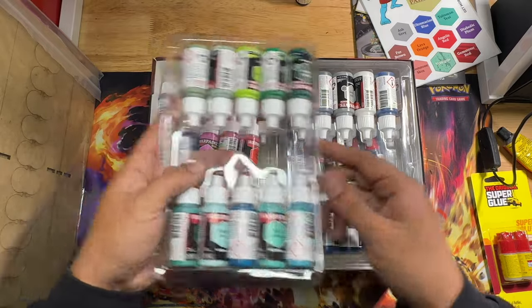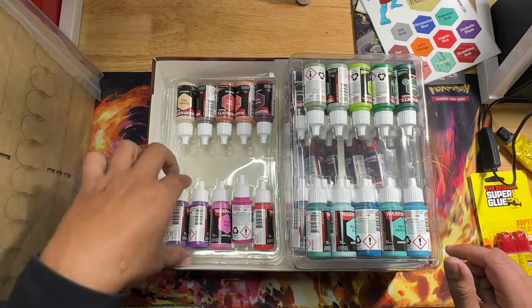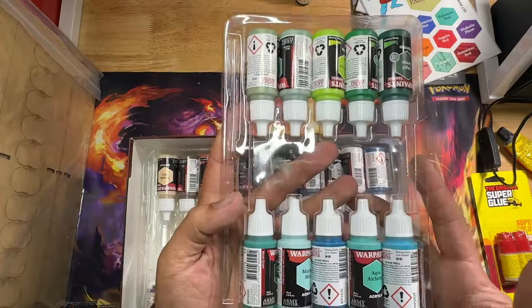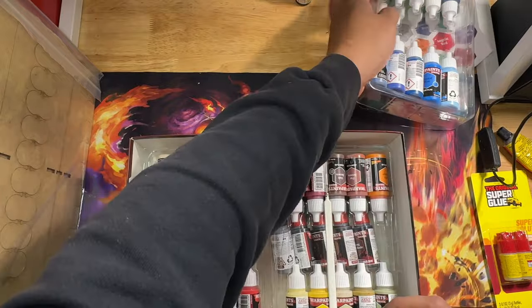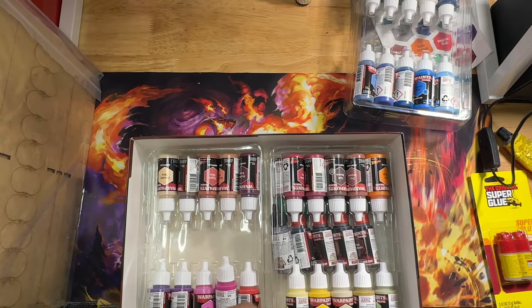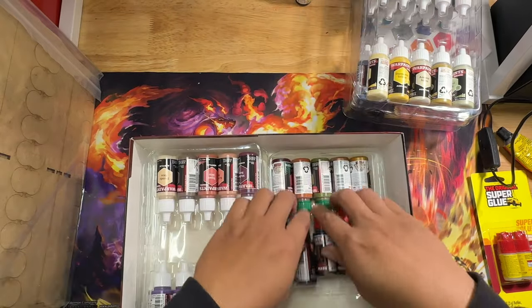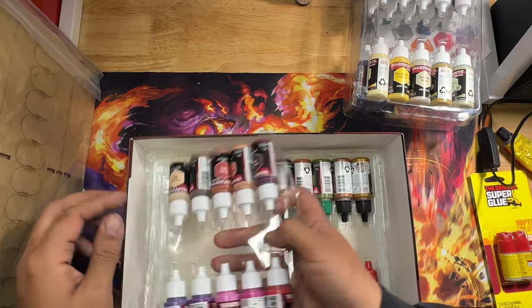We have all 50 paints. You can see right after I finish reorganizing that there's the additional brush that comes with the mega set. I'm pretty sure the brush is going to stay with the mega set - every set Army Painter pushes out comes with at least a brush, if not a model or something like that. There are some metallics in there, some effect paints, and washes.